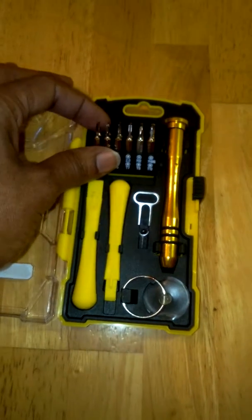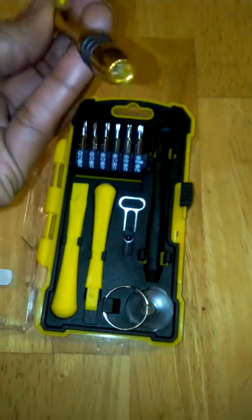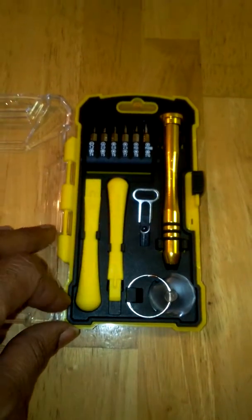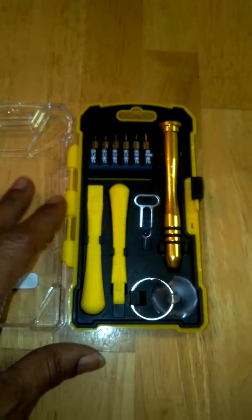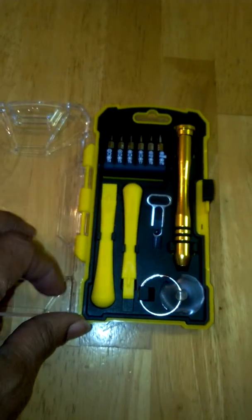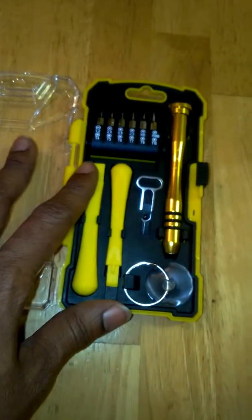It has the big driver. It comes with the aluminum screwdriver handle. All of these are very, very sturdy. It comes with the one-piece flat tri-wing, the two-piece pentalobe, the two-piece Phillips, torque screwdriver, mini pry bars, car tray, and the suction cup.